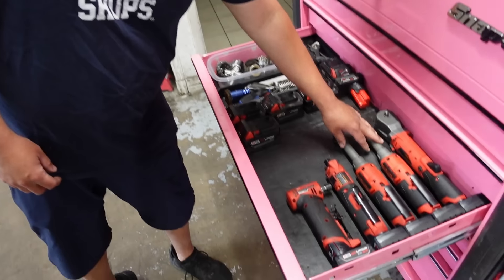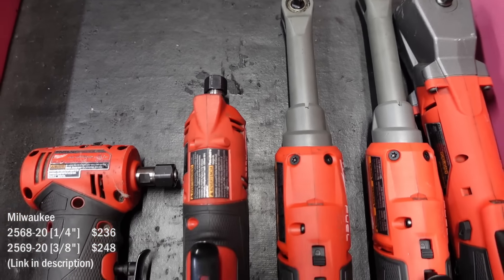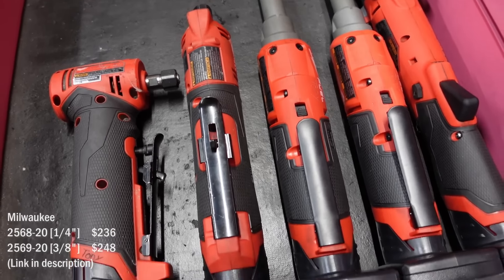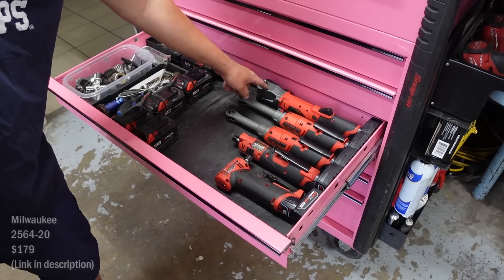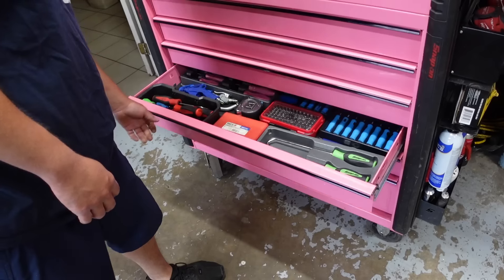I barely got these about two months ago. Those are awesome — the long heads, but they're the faster high speed ones. And then their impact — this thing kicks ass too. I love that when I'm doing brake work or anything like that.